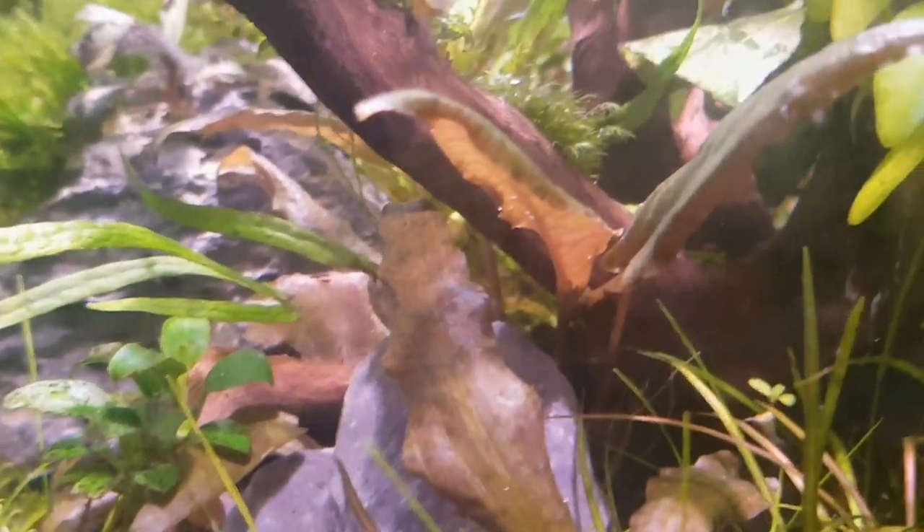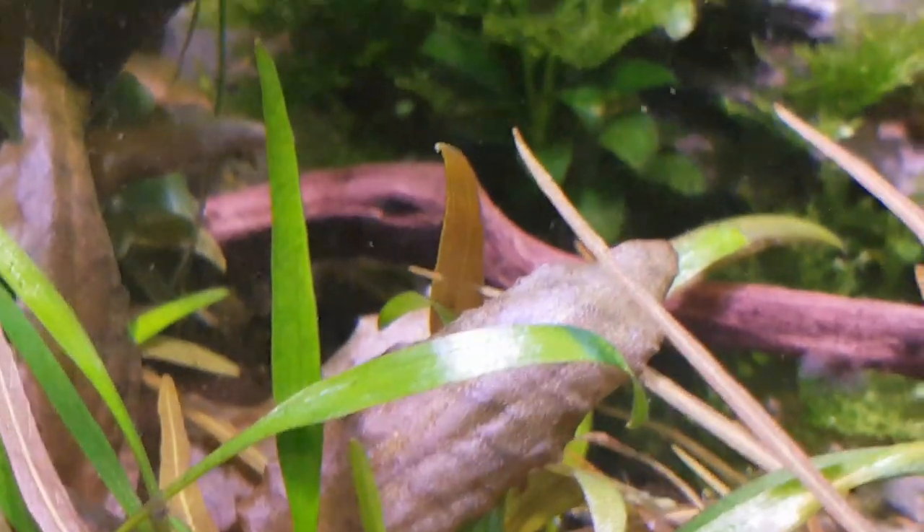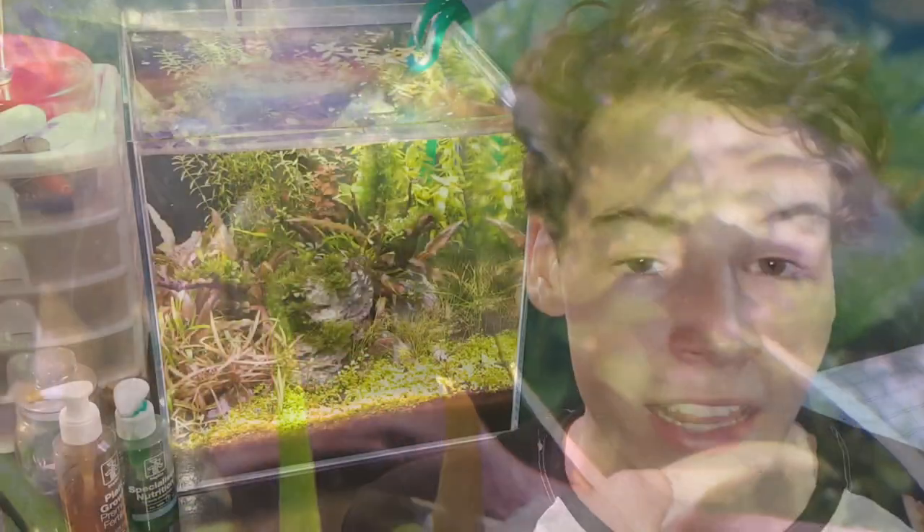I often recommend these to beginners starting their first planted tanks because of how little light they need, as well as the fact that they do not need any CO2 to thrive in a planted aquarium.